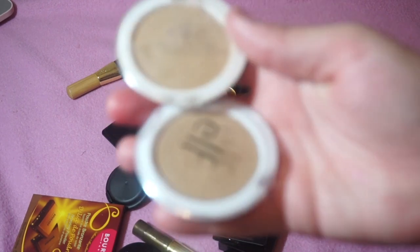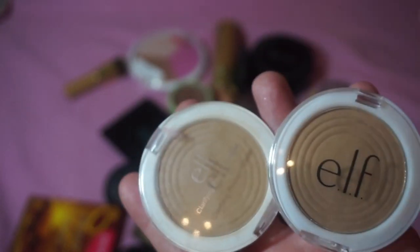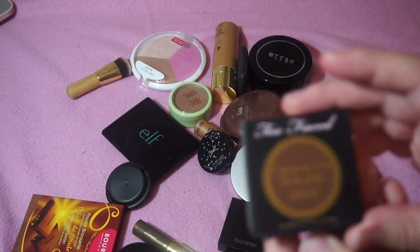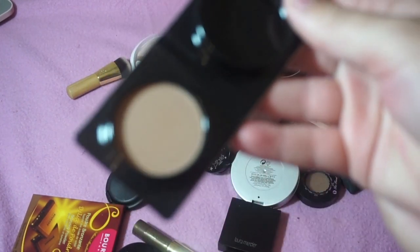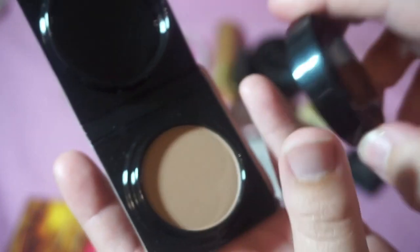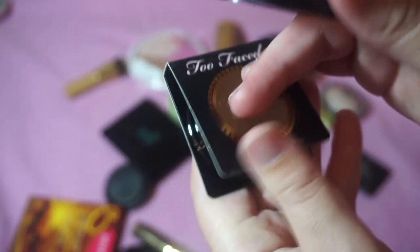I'm decluttering these two e.l.f. Clarifying Pressed Powders in Light Beige — at one time this was too tan for me so it worked as a bronzer, but I just don't want to use these anymore. I'm keeping my Too Faced Chocolate Soleil bronzers — both the medium deep sample and another one that looks a bit lighter.